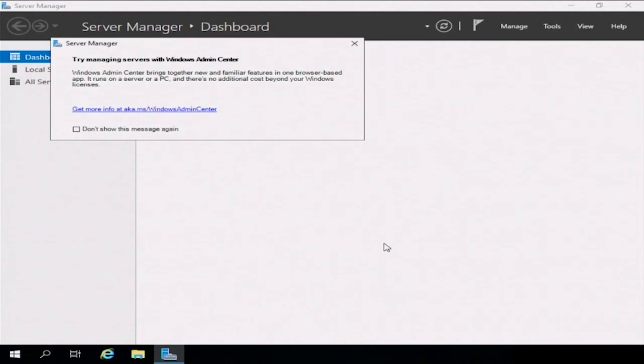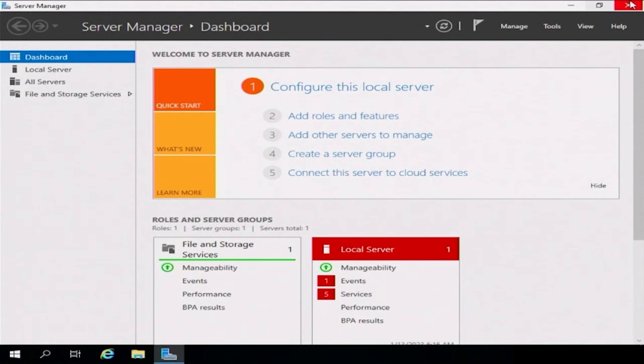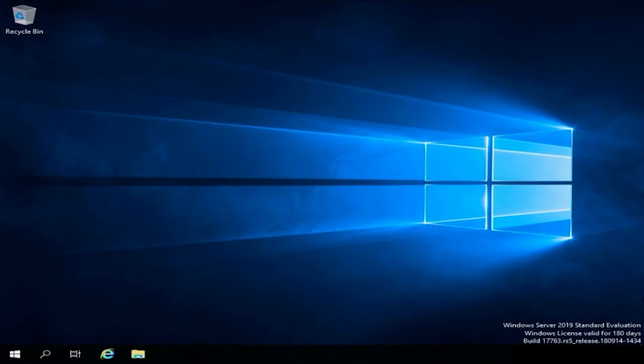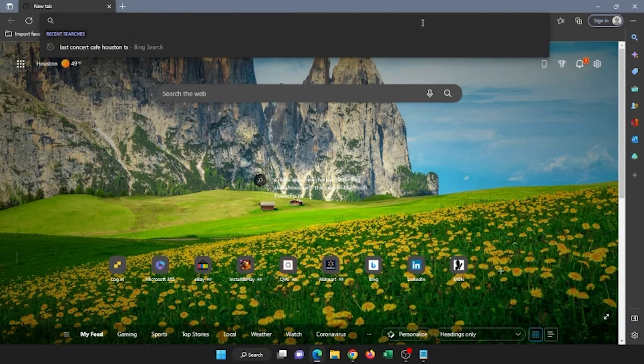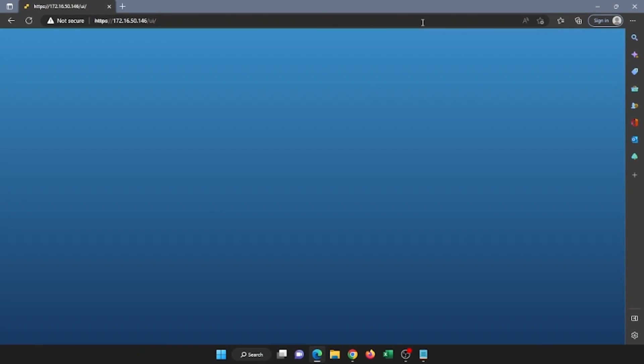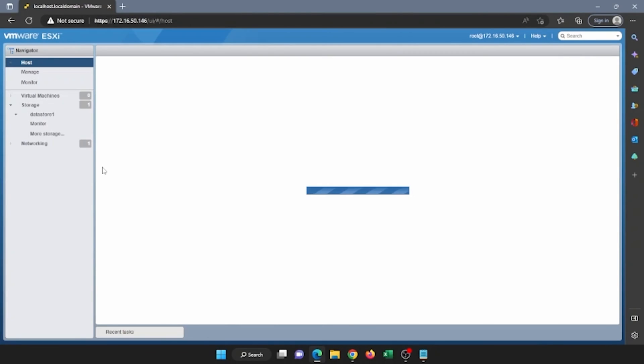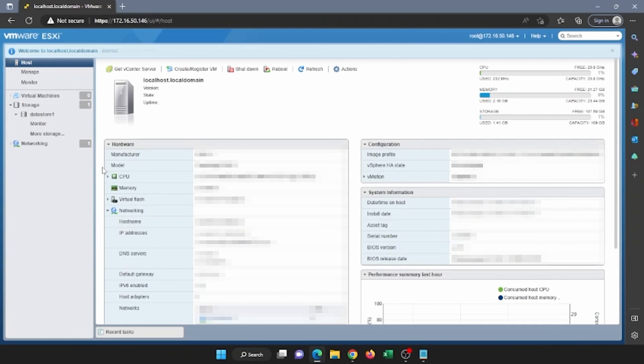Now we're going to show you how to create a Windows Server 2019 virtual machine in VMware ESXi. Open up any web browser of your choice and type in the VMware IP address. Once you've typed in that IP address, go ahead and enter the username and the password. Once you've logged in, you want to go ahead and create a datastore.